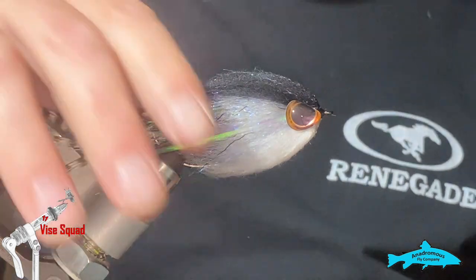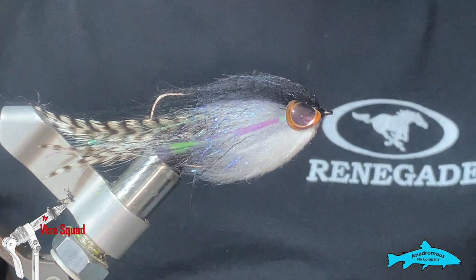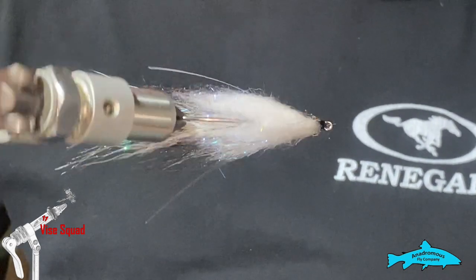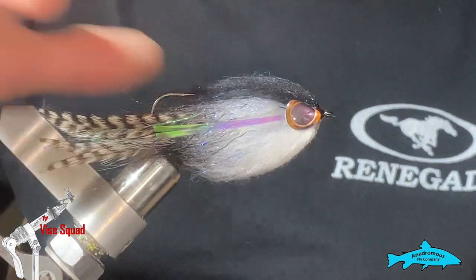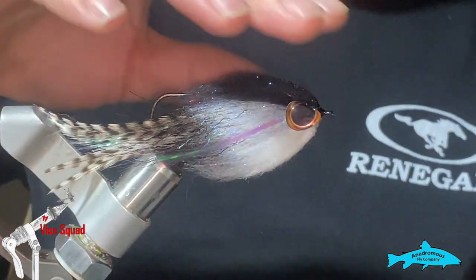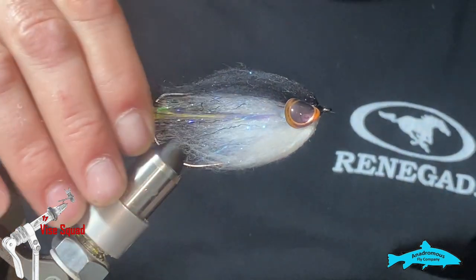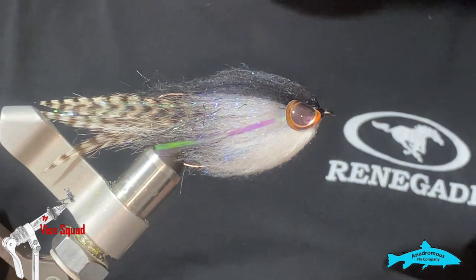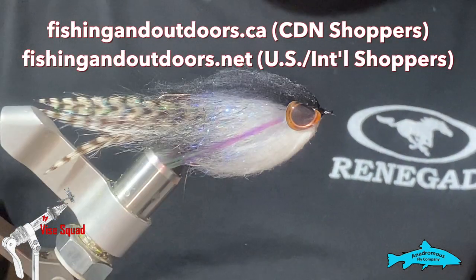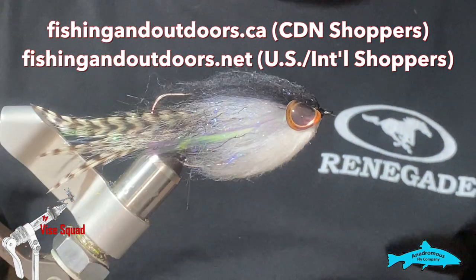That's it — that's ready to fish. You guys be sure to click the like button and subscribe, and hit that reminder bell button so you get notified every time a new episode drops. Remember to go check out our stores at fishingandoutdoors.ca for Canadian shoppers and .net for US and international shoppers. Thanks for watching.